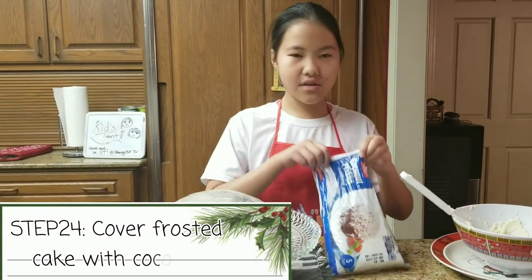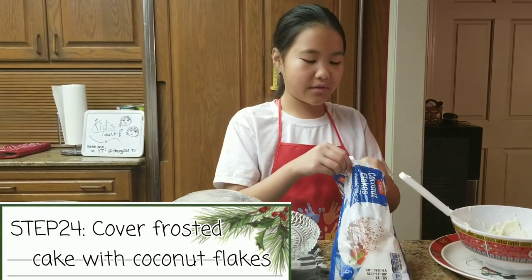Now that you're done frosting your cake, you are going to take your coconut flakes and sprinkle them over the top of the icing.